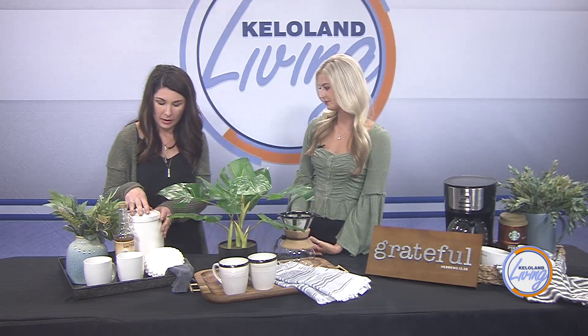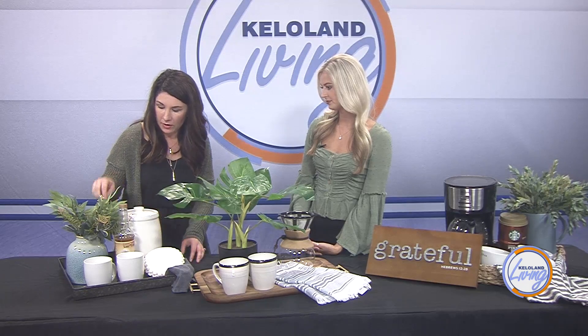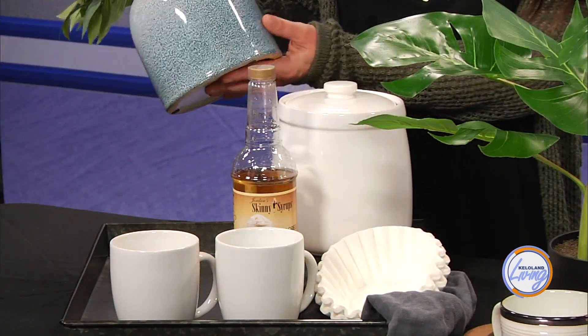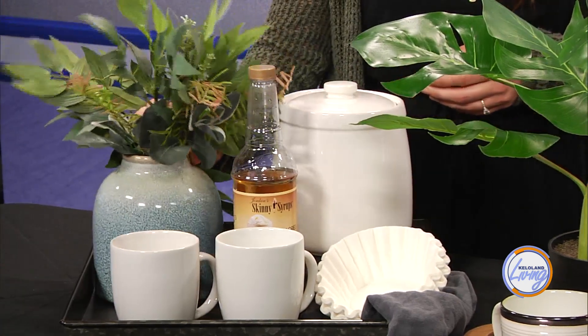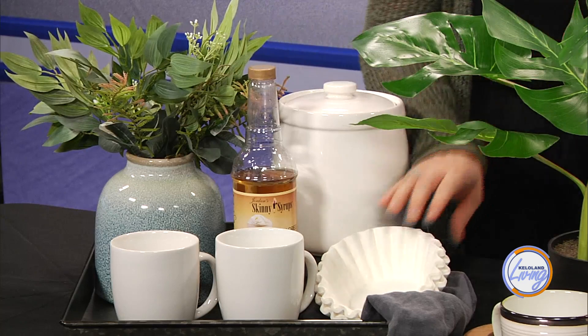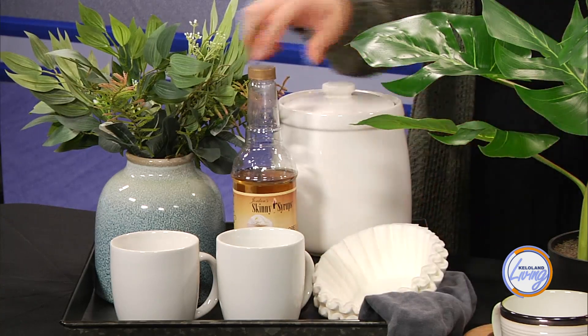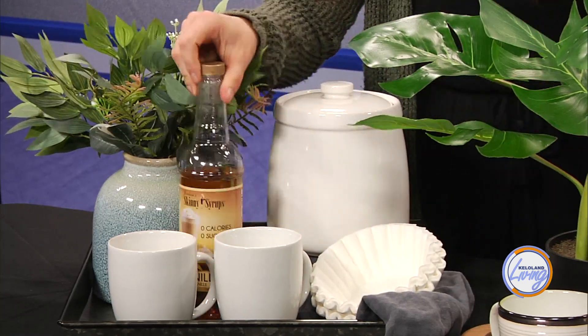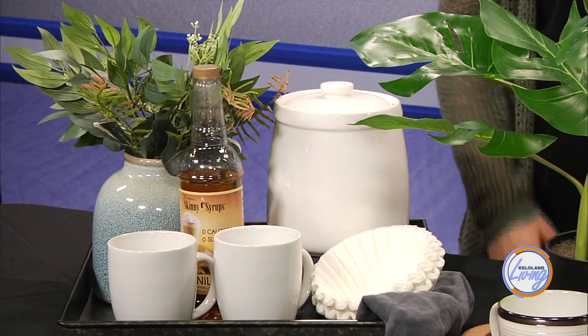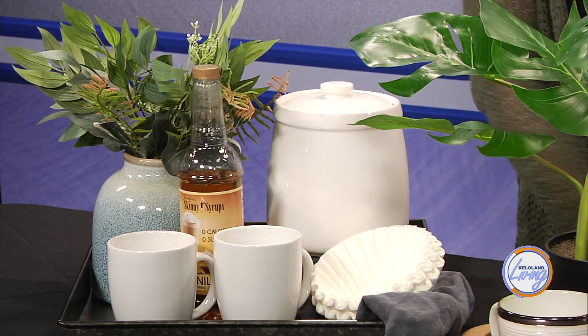For this one, I would put my coffee right in here. I love this blue — it's almost like a piece of pottery or art. And then my little filters, I love this syrup — this is my favorite syrup ever. And then just a couple of coffee cups, so it has everything. I would probably put the coffee maker right next to this on the counter.